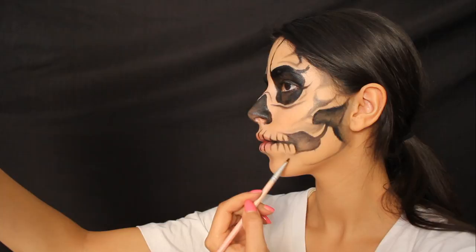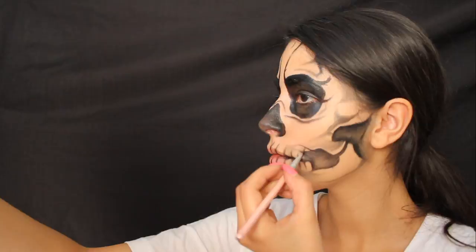It's up to you where you want to place random shadows on your face, but make sure you have them on the hollow areas and then on your teeth that you drew and below them. This helps give dimension to the look.